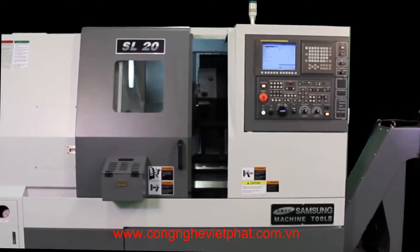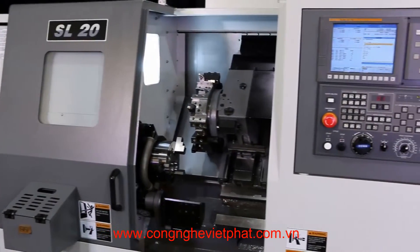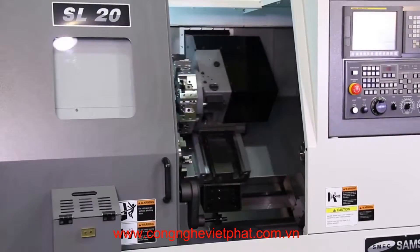The Samsung SL20 is a high-technology 2-axis CNC lathe. Its rigid 45-degree slant bed and integrated boxways are designed for ultra-precision and heavy-duty machining.